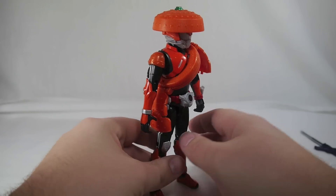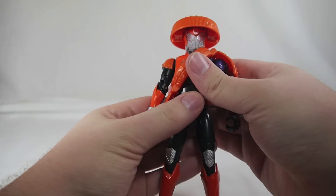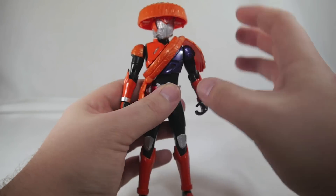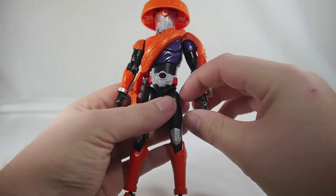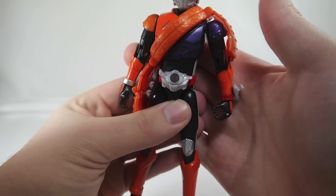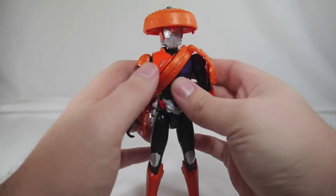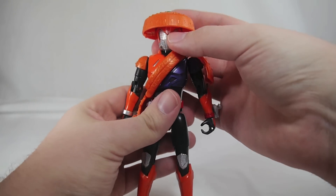It's a wonderful blend of Gaim's fruit motif and armor motif combined with Drive's general aesthetic — it is really, really nice. The base figure is more or less a repaint of Type Speed with new shoulder pads. He does have a new little Type Fruits logo on his Drive Driver. It's a little bit difficult to see because it's just so small, but I really dig this guy.